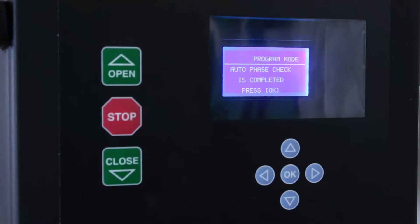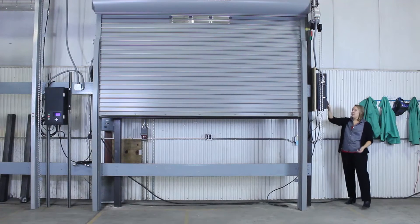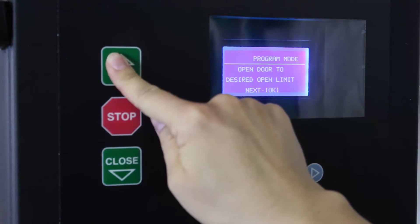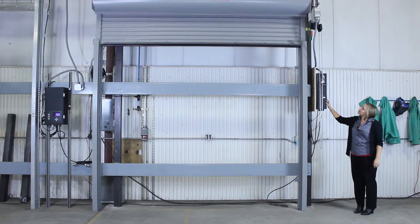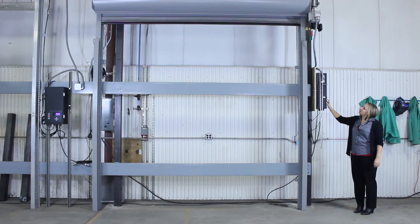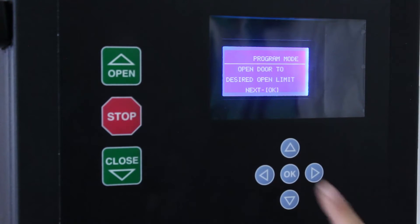Now that we're done phase checking, it says the auto phase check is complete — press OK. Next you need to open the door to the desired open limit. Remember, we haven't set any stops yet, so you need to be very careful when you open the door so it doesn't hit the coil. So now we've reached our desired open height. It says open door to desired open limit — click OK.